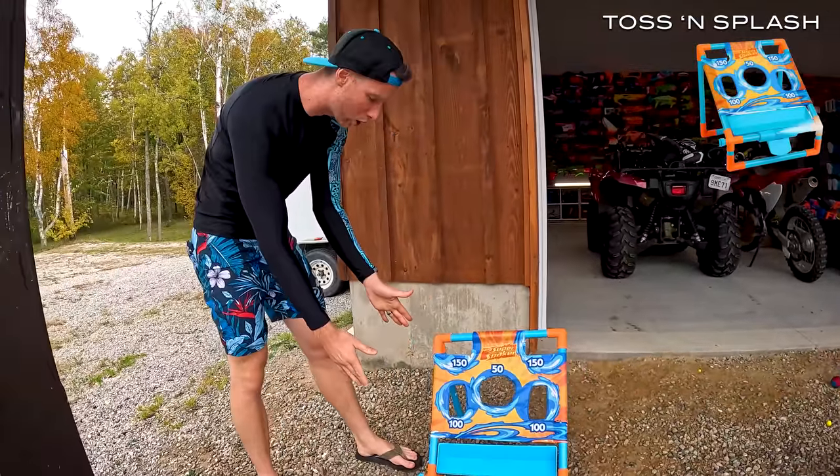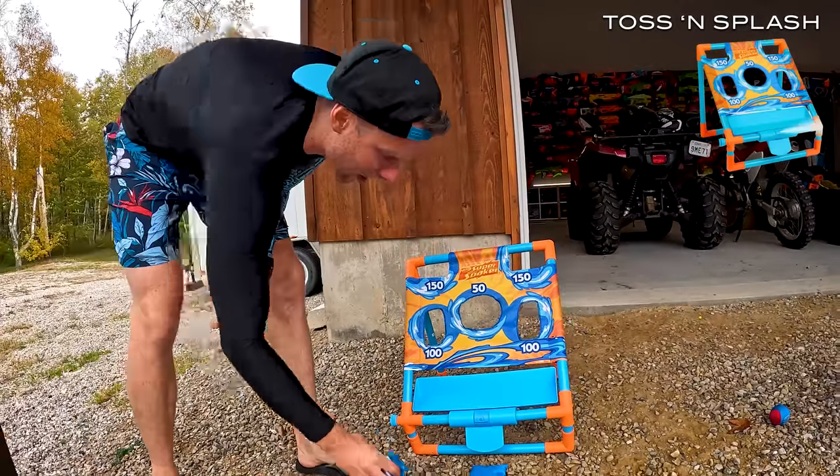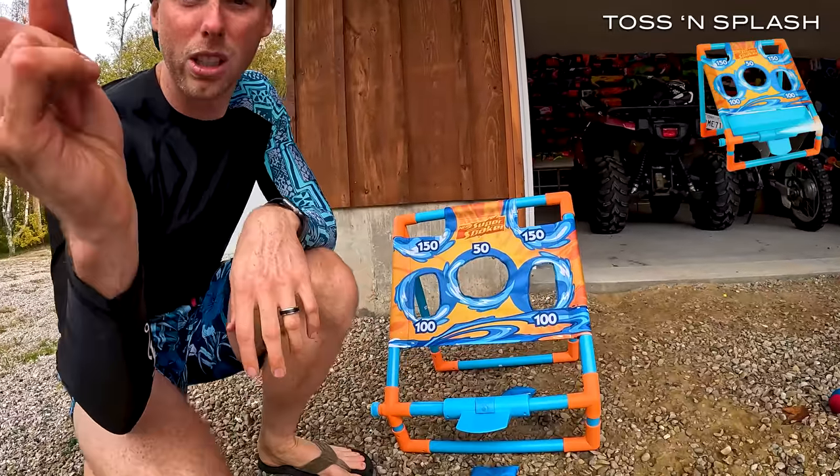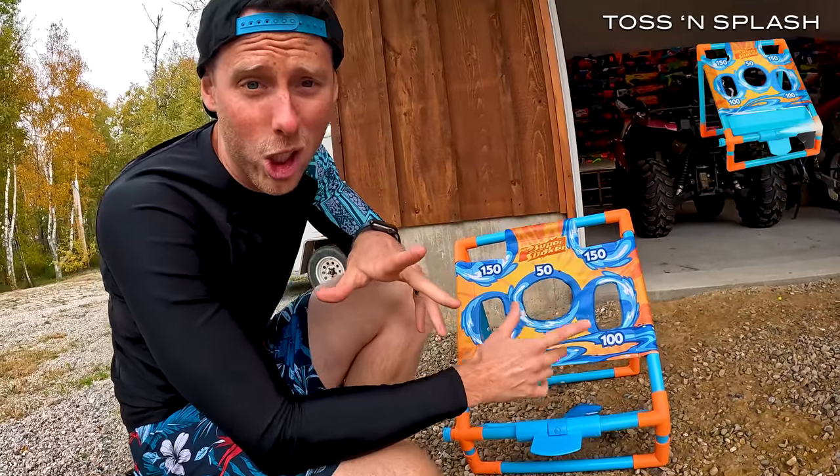This is a Super Soaker — what's it called again, Kevin? Toss and Splash. There's a hose connected to it and then you throw these for points. And if it hits this, it would open the sprinkler and get Kevin who's behind the camera right now. So we'll cut to a shot of Kevin actually getting soaked.